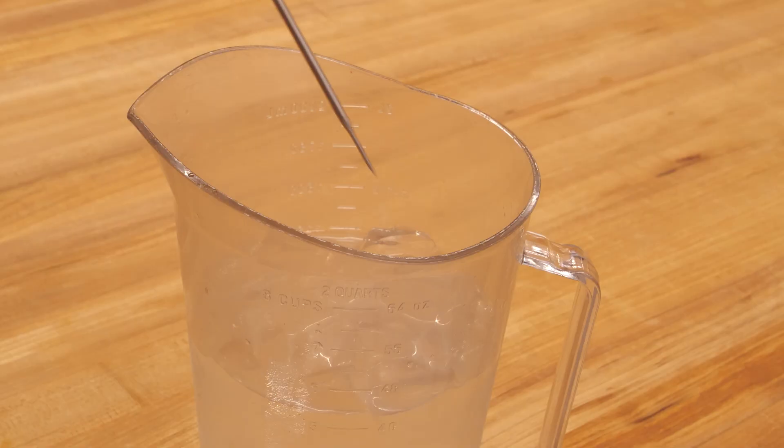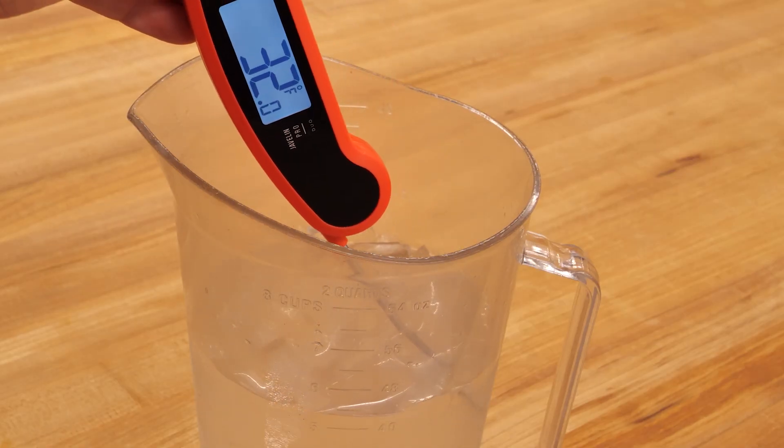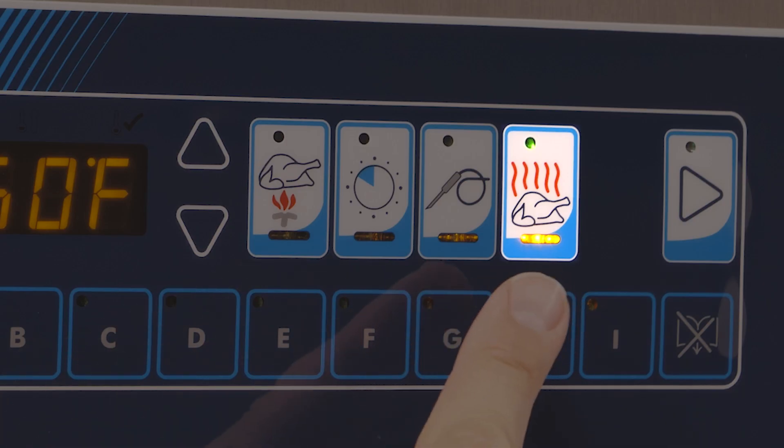First, stir your ice water and check the temperature using a separate digital thermometer. From the off state, turn the oven on. Make sure the oven is in hold mode.